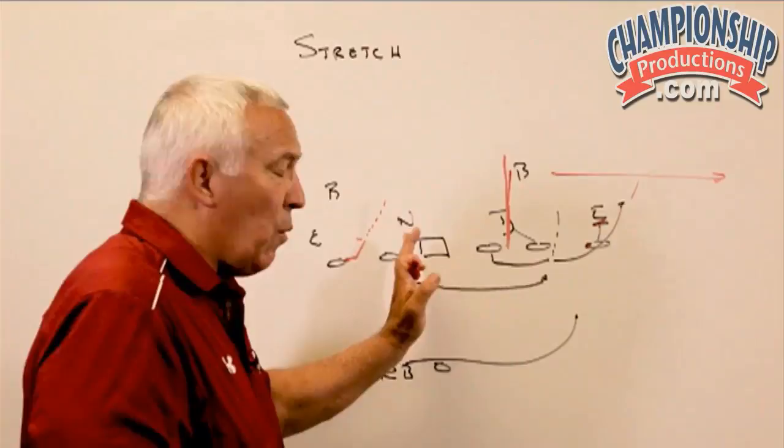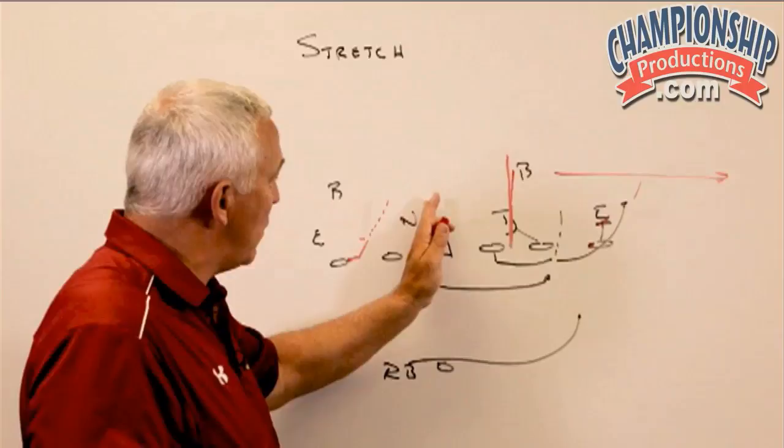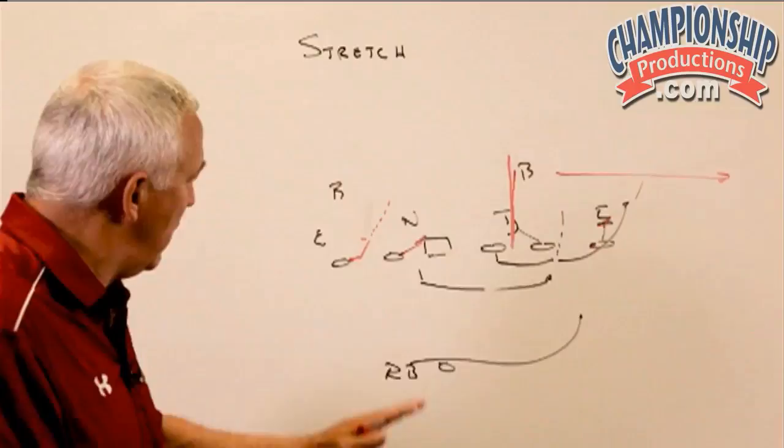Inside, we will let either the center be the puller or the backside guard. They communicate that based upon what the nose guard has been doing. If the nose guard is playing heavy on the center, we many times will keep the center blocking him and pull the backside guard. If we believe we can get him reached and cut off with the backside guard, we want to pull the center. So our second puller comes from the center or the backside guard as we start running this play.